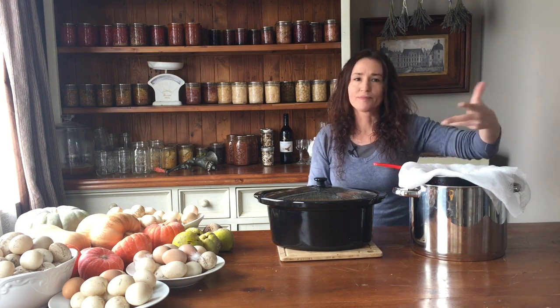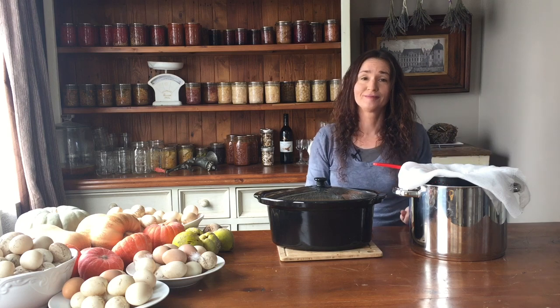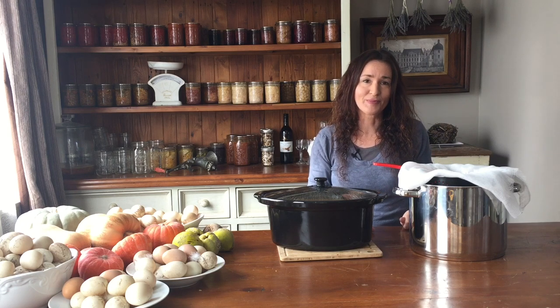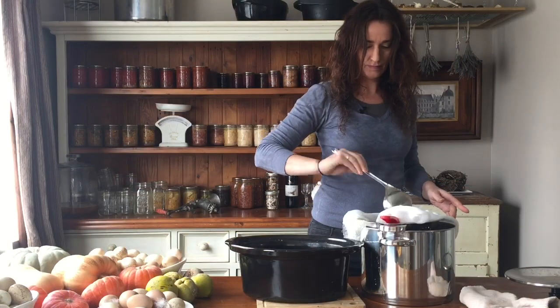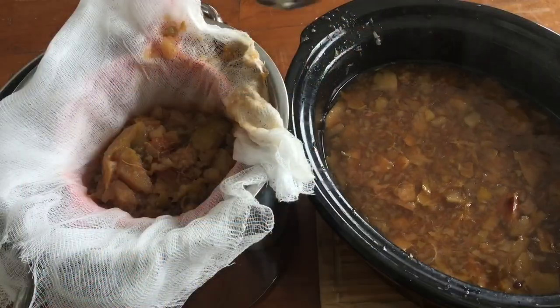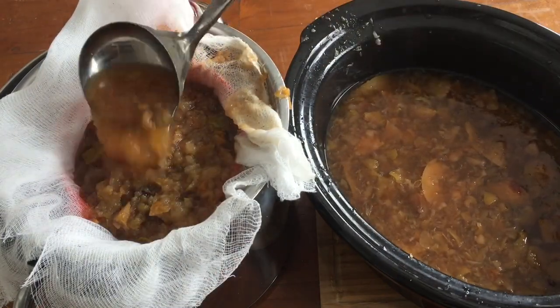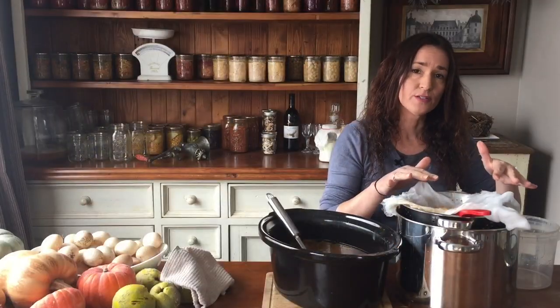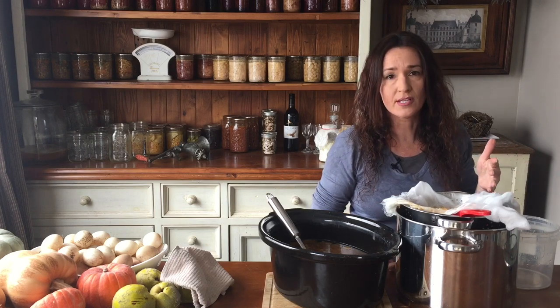So all the lumps, the peel, the spices and skins can get left in the top part and then we'll be left with some nice cider juice, ready to drink. Once the strainer is full of pulp we give it a chance to drain through so we get all the good juice down the bottom.